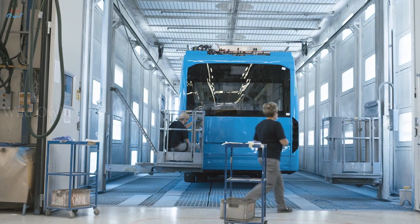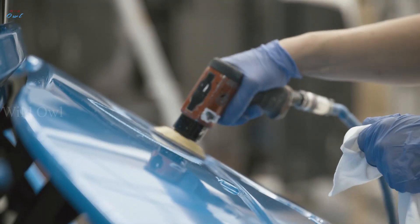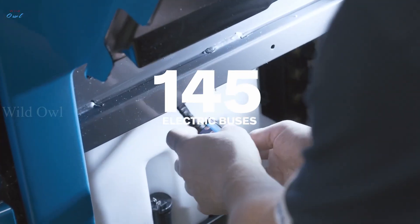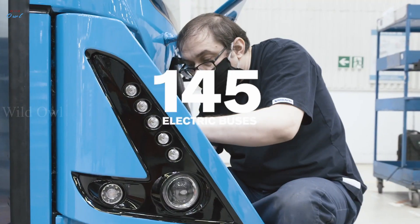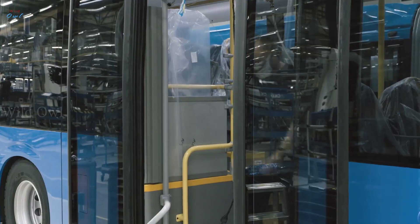After three days of careful treatment, it can continue its journey with a new shiny look. This bus is one of the 145 buses that will operate on the streets of Gothenburg, Sweden — the largest single delivery of electric buses in Northern Europe.